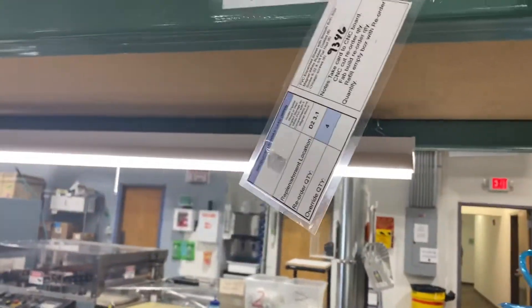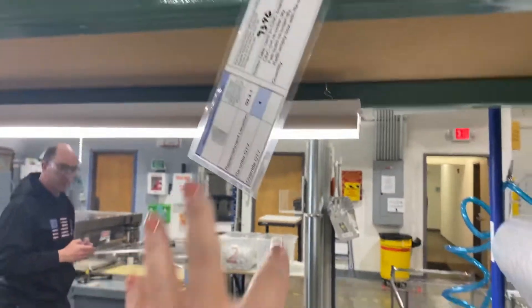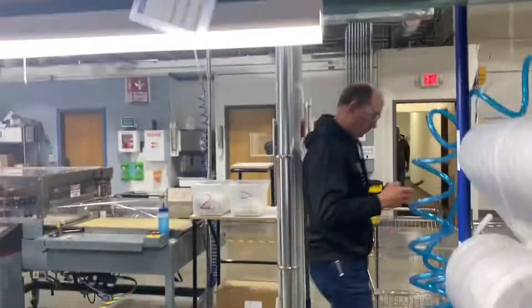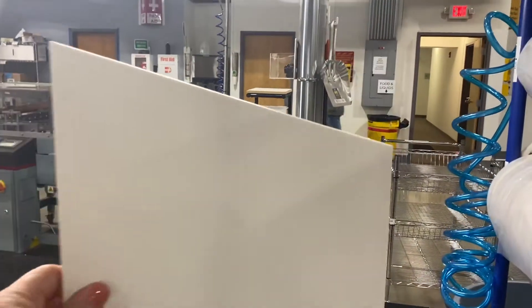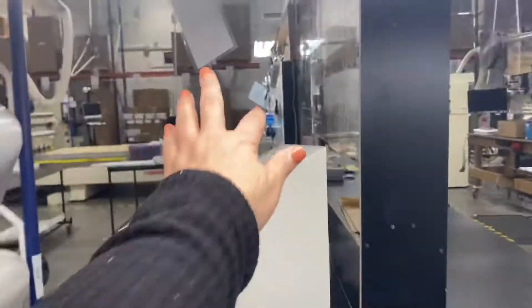So what I did is made a mount on this side for the Kanban card that is in progress, and they can hang it up here. When they have the first item ready and on the table, like so, I can come around on my side for the packaging, grab that Kanban card — now I know what's coming my way.